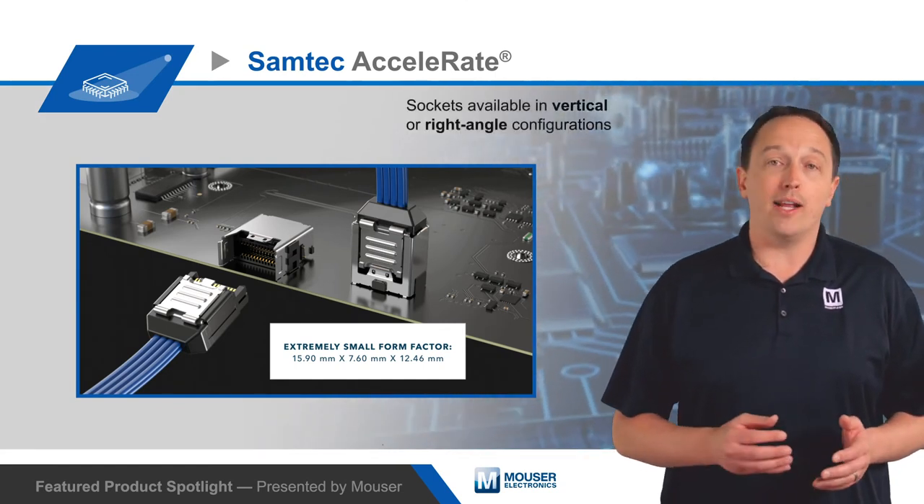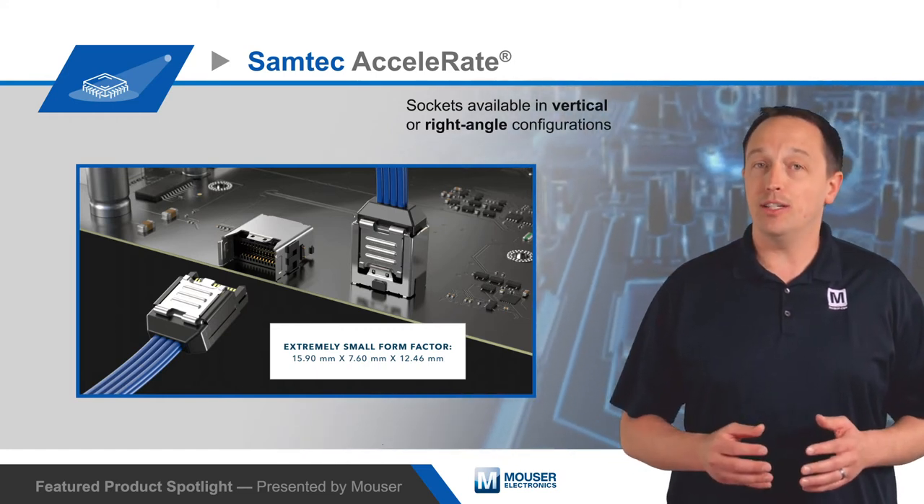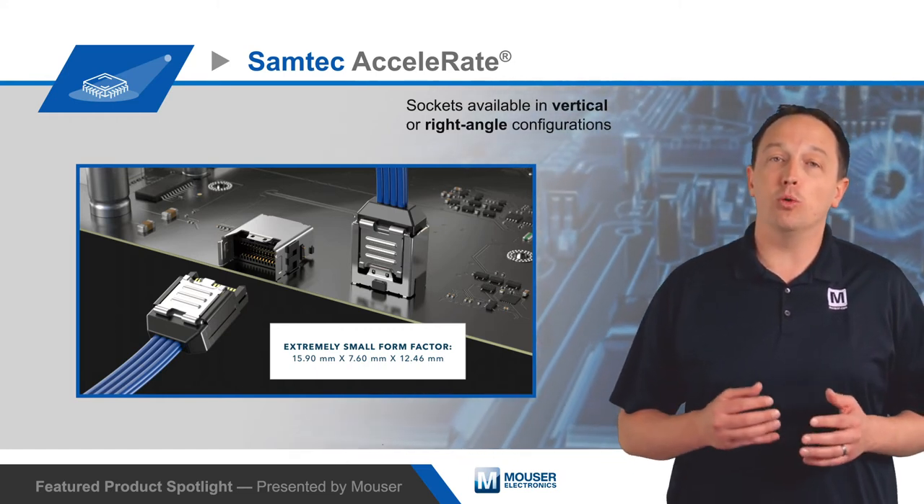Sockets are offered in vertical or right-angle configurations, with a rugged design that features metal latching and shielding as well as through-hole reflowable weld tabs.